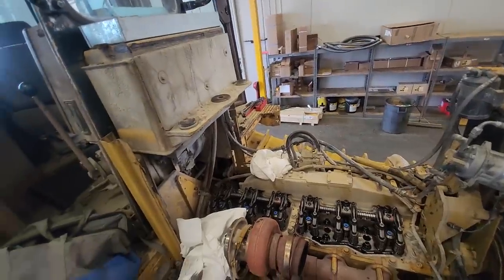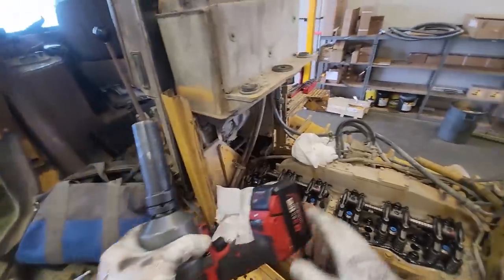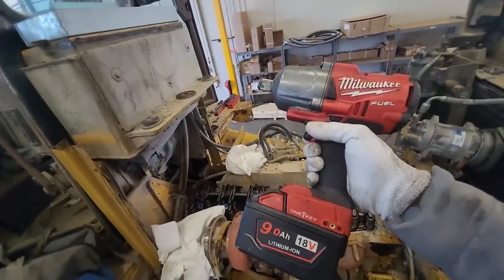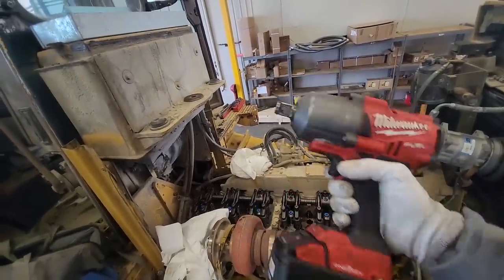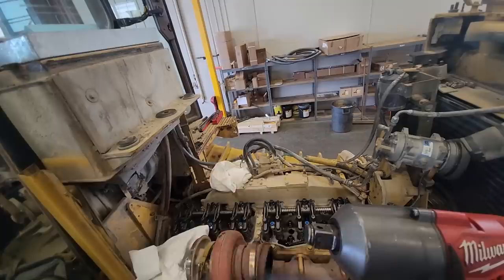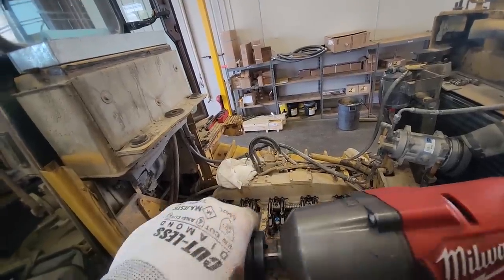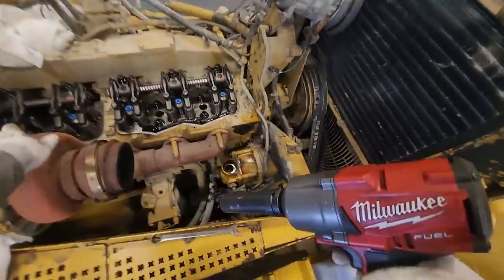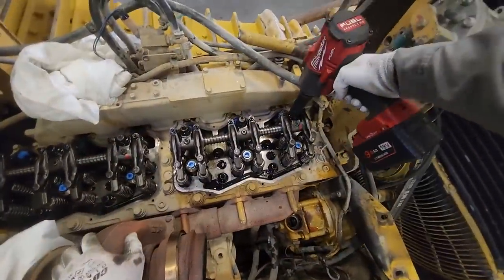We're going to see if my electric Milwaukee will take these head bolts out. This is a three-quarter drive, and we're using the Cat head bolt socket with a nine-amp hour battery. It's a three-quarter 12-point head — the same socket you would use on the C-15s.